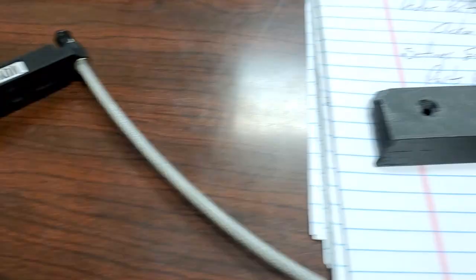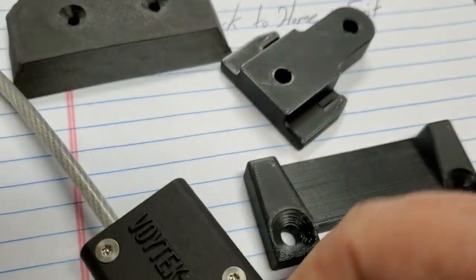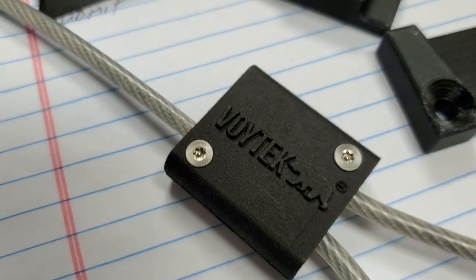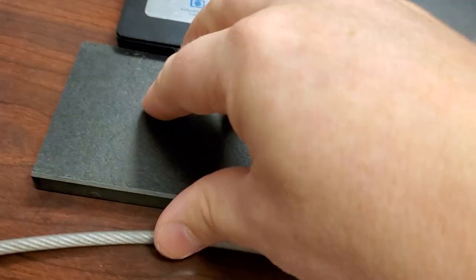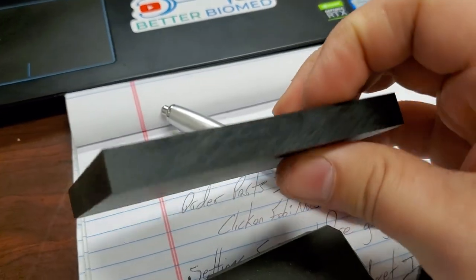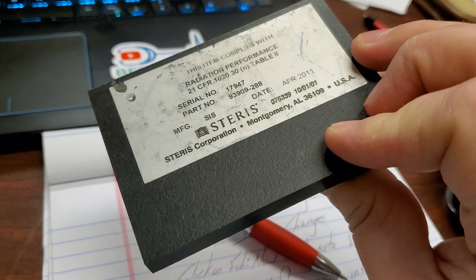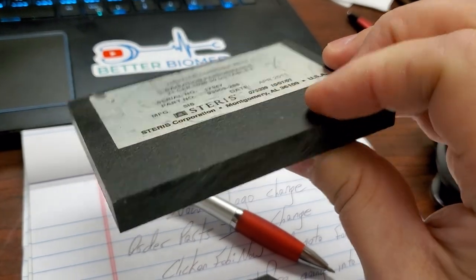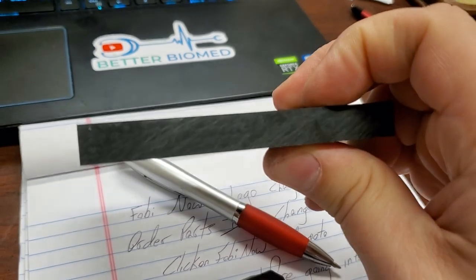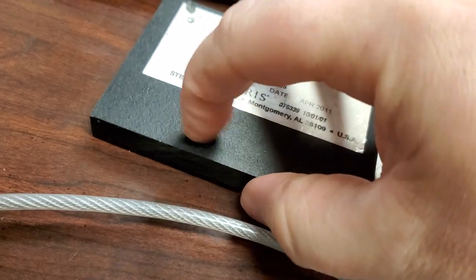The density is really high on this plastic, so I assumed it was some sort of new carbon composite. This here is an example of a carbon composite — you can see the cross structure inside it. This is actually a piece from a surgical table; you can see it right there. This is a cross section of a platform on a surgical table, and it's extremely dense.